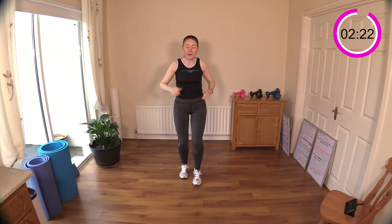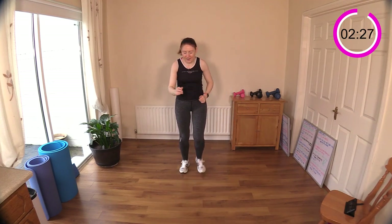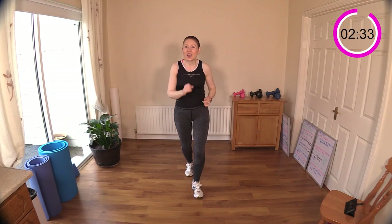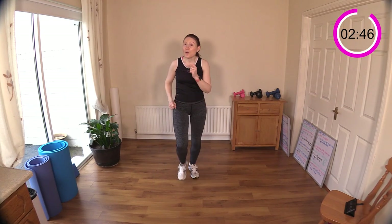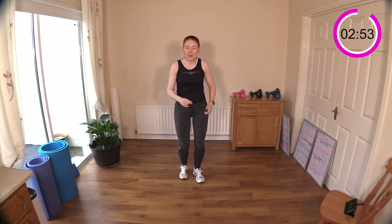Five seconds more, then we'll take it back to walking. Four, three, two, and one. Walk forward and back. We'll change it up now into some side steps to get some lateral moves in. Two more forward and back, then hold your spot and take it into side steps — step side, side, bring in some arms.